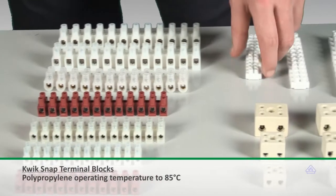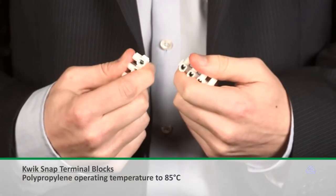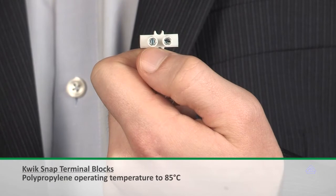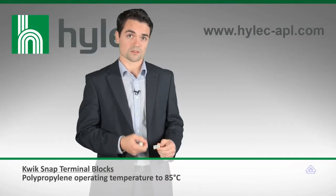For example, the quick snap terminal block allows installers to choose the number of terminals required and snap them off without any extra tooling. Unlike competitor products which use polyethylene for the snapping membranes, this uses polypropylene, which is a bit stronger.